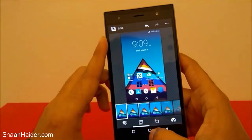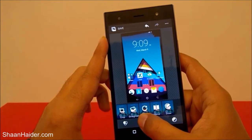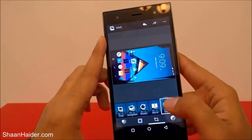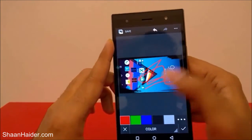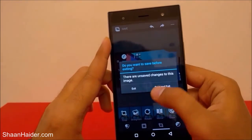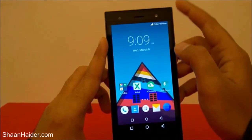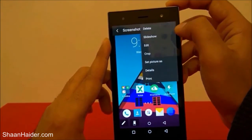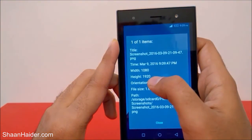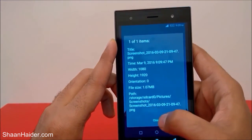For example, you can edit it, put filters, put frames, crop it, rotate it, or draw something on it — it's totally up to you because it's nothing but an image. If you go to the details, you can see the dimension of this picture, which is exactly equivalent to the screen resolution — that's 1080p.